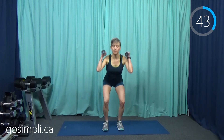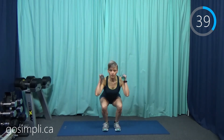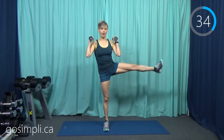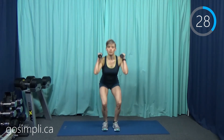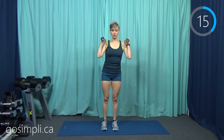We are going to do a squat and a side leg raise. We did side leg raises in the warm-up. Just a squat and then a side leg raise.